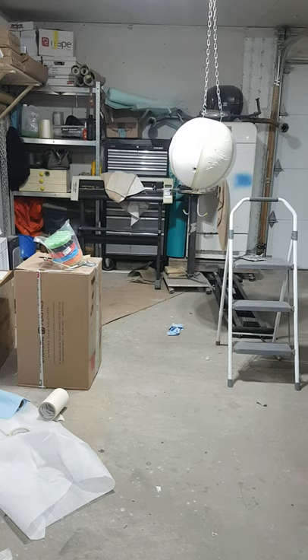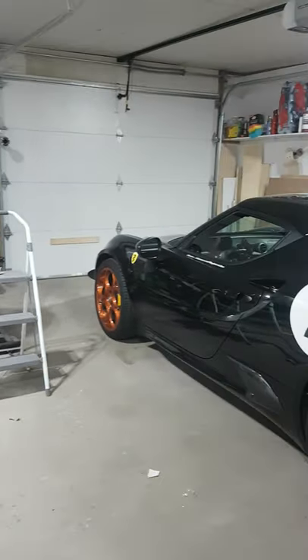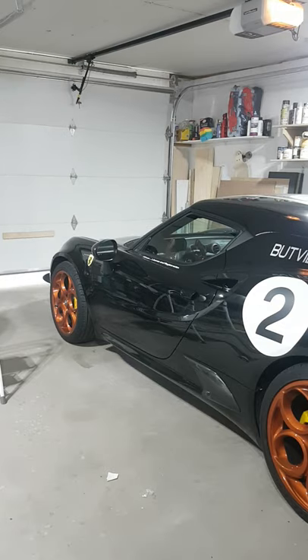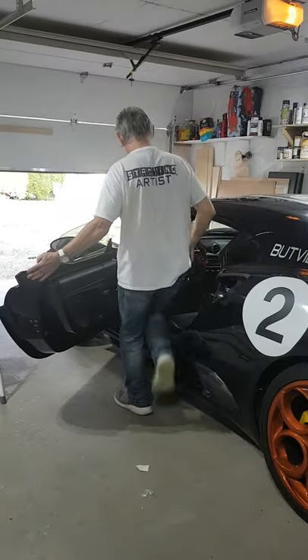Okay, we're back. So this is going to be part two. We're going to be working on that beach ball right there. But I'm in my garage and we can't have my car in here, so we are going to remove the car, the Alfa 4C. We're going to take that outside, open the garage door. We don't want to get paint all over it, do we? Get it out of here.